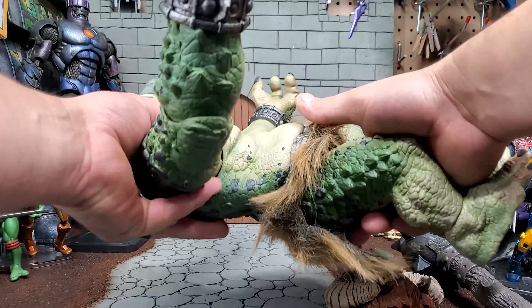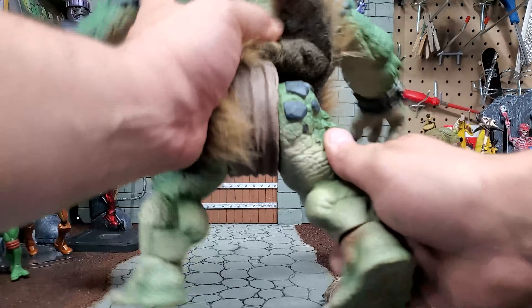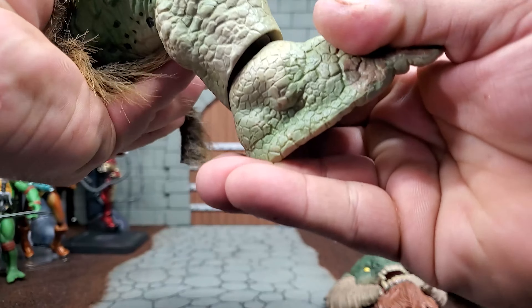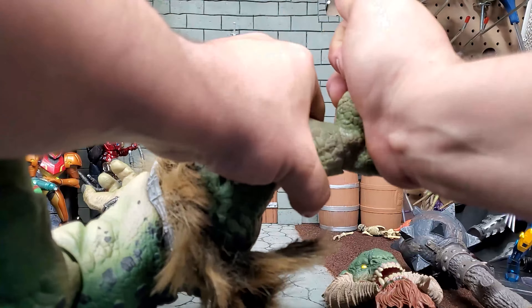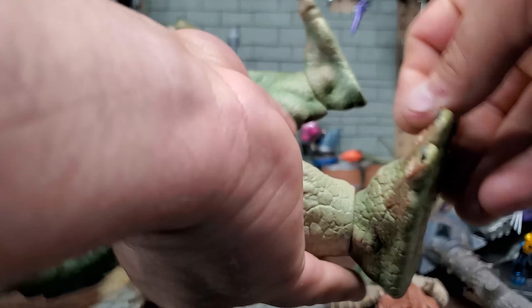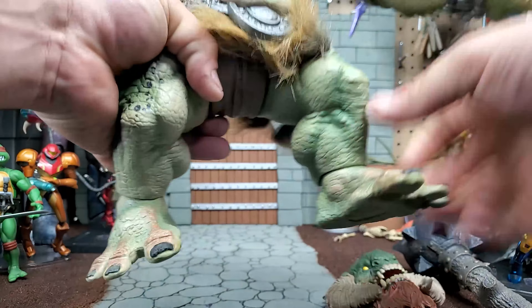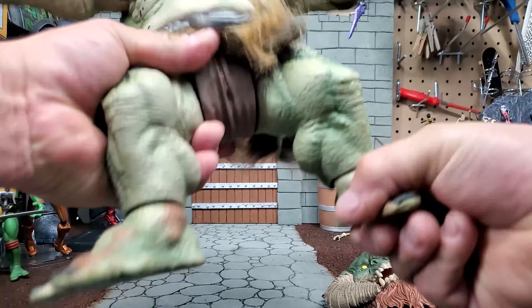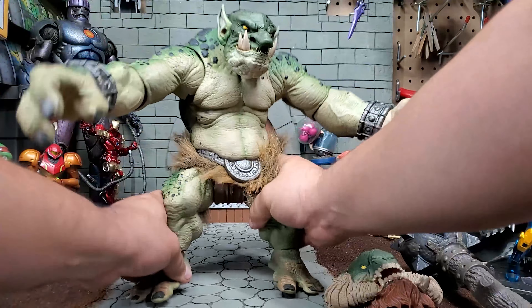Let's see if there's any kind of waist articulation — probably not. Just got an upper leg swivel, no outward motion. There is a ball joint peg in the ankle but it doesn't allow for much movement — just very little. You can kick his ankle out that far and in that far. Full 360 there. It is tight but I think that helps it to stand up and not just flop over.